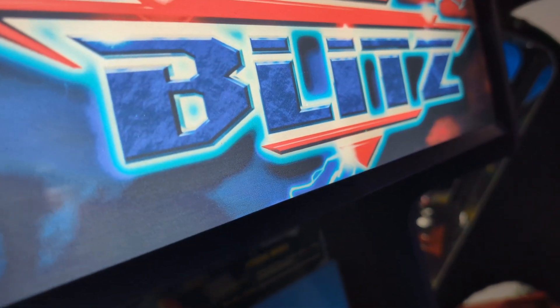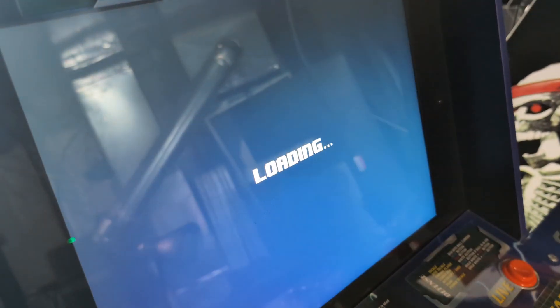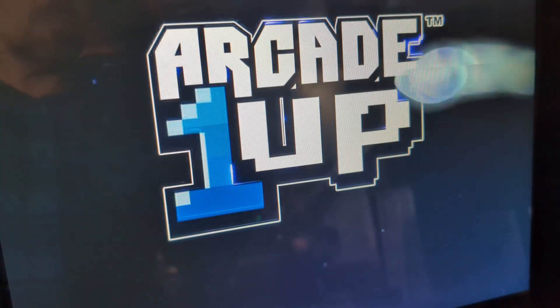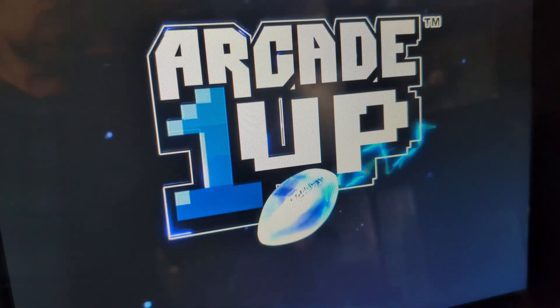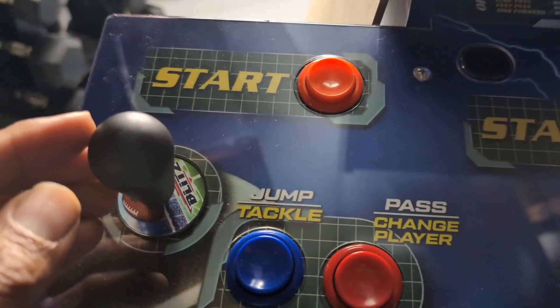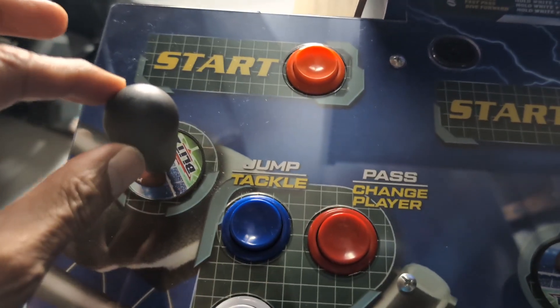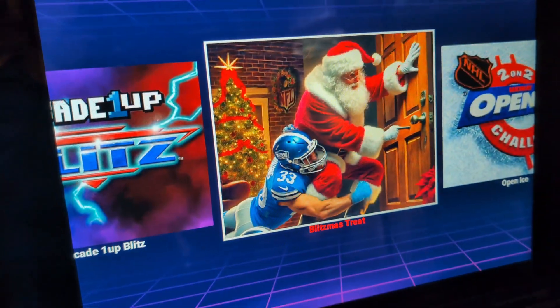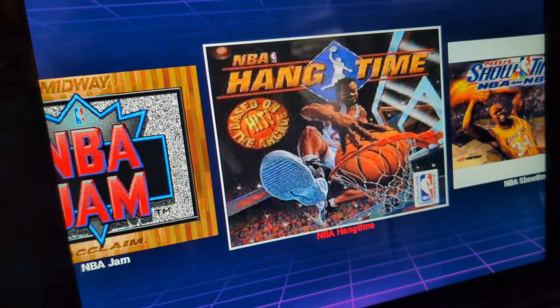Press it once. We have our Blitz backlit marquee on and our screen loading up — the normal boot-up screen. You'll use the number two joystick, or the first joystick, to maneuver through the games.